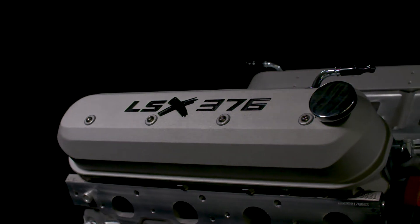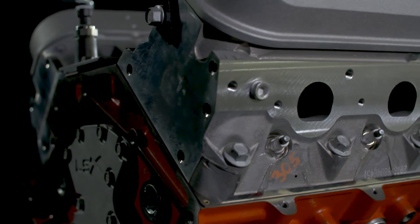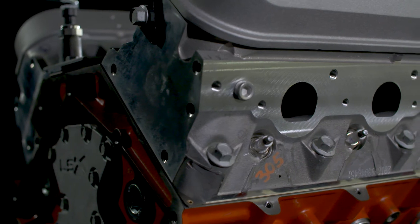This engine is delivered without an intake manifold and other accessories to enable the installer to tailor the induction system to suit the blower or turbo system.